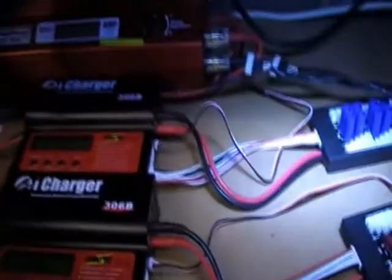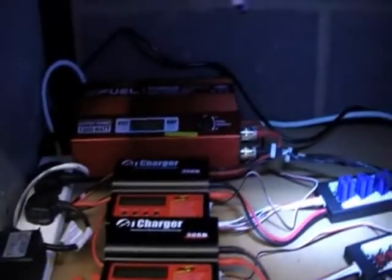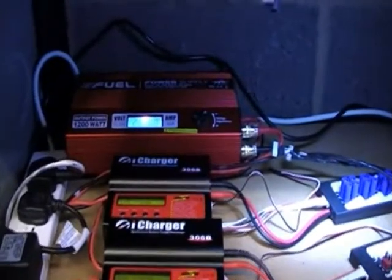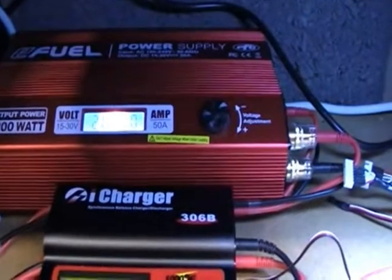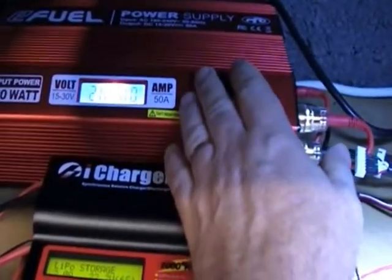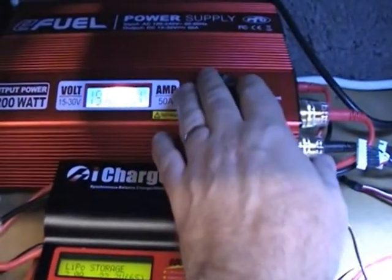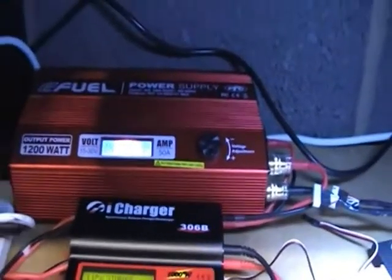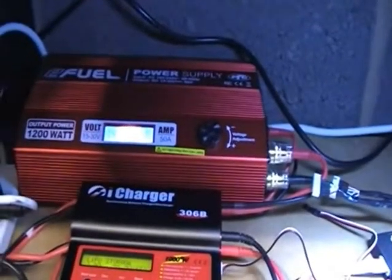Just to give you a quick demo — you switch it on and there's a lovely LED light on the front that tells you the voltage you're drawing. The voltage is adjustable: you turn this knob and you can go up to 30 volts, or down to about 14 volts.